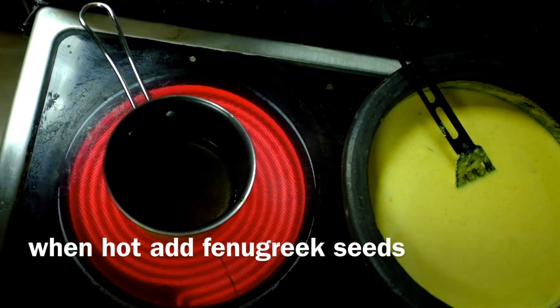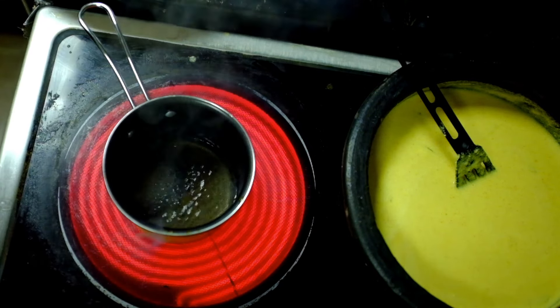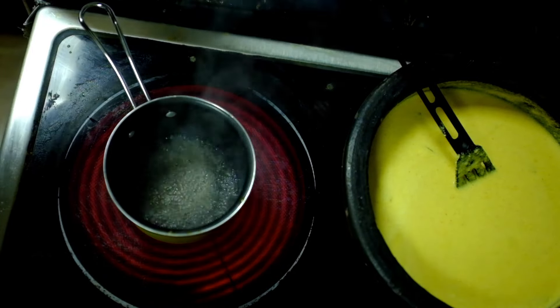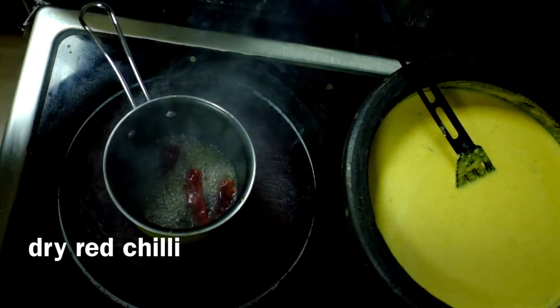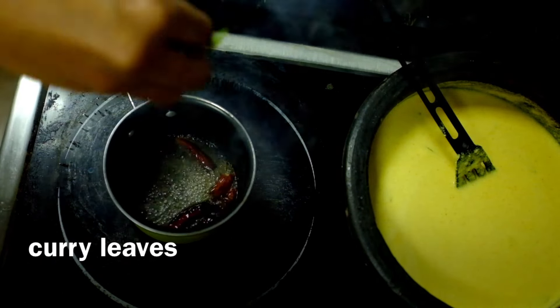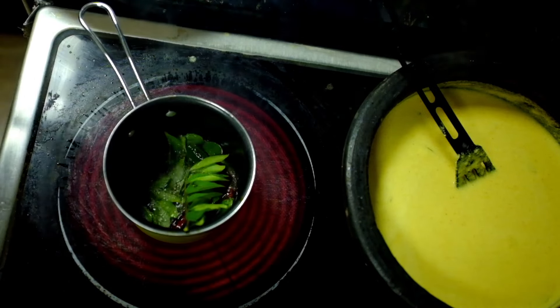I'm very happy. I will put the onion in the pan so I can add the onion. We'll put the onion in the pan. Then we'll put the onion in the pan and make the onion.